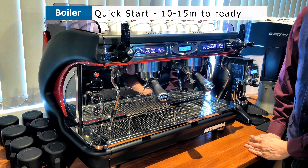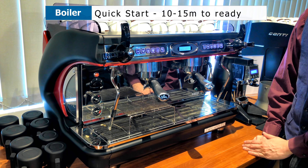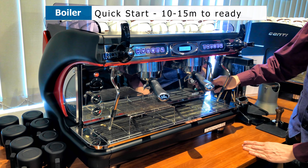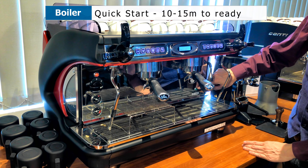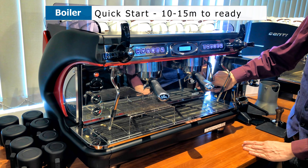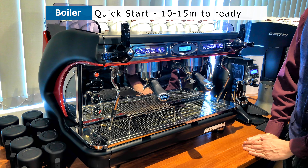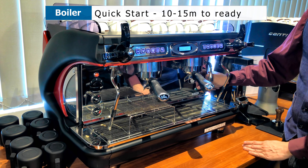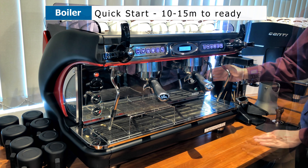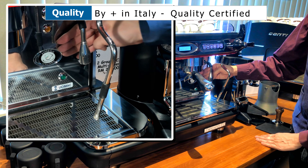This machine takes roughly 10 to 15 minutes to heat up the water. How do you know whether the boiler is done? From this button here — this green icon or button — the light will turn off when the water inside the boiler is sufficiently heated up. If it's not sufficiently heated up, the light will turn on to tell you that it is trying to boil the water.